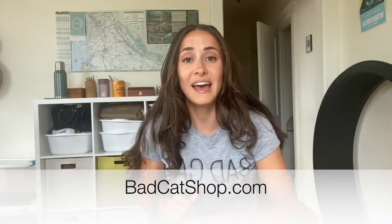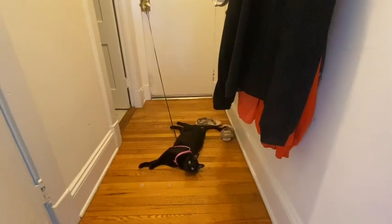Hello everybody, my name is Nina from Bad Cat Family. I am here with my cat Noah who wants to help me film this video. I am a zookeeper. I run an online cat boutique called badcatshop.com and here on YouTube I talk all things cat care. Today we're going to be talking about walking your cat on a leash and harness and more specifically the dreaded flop.